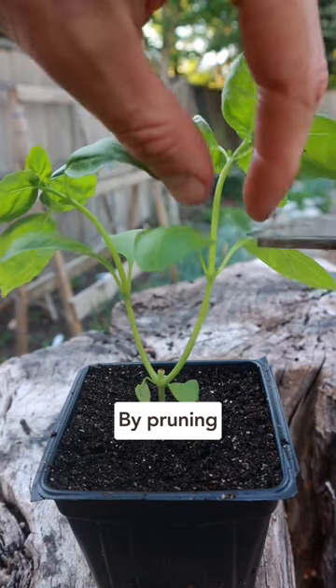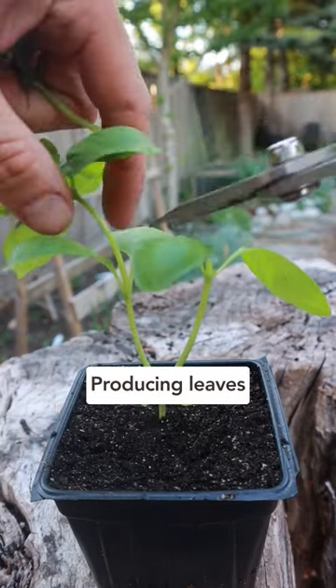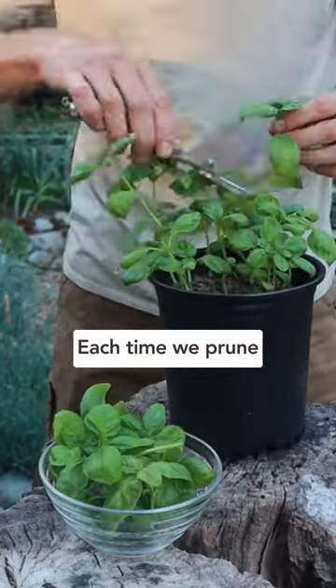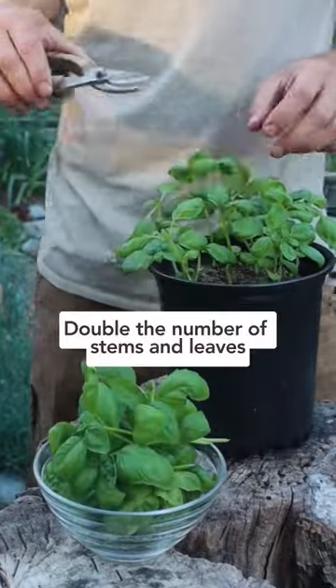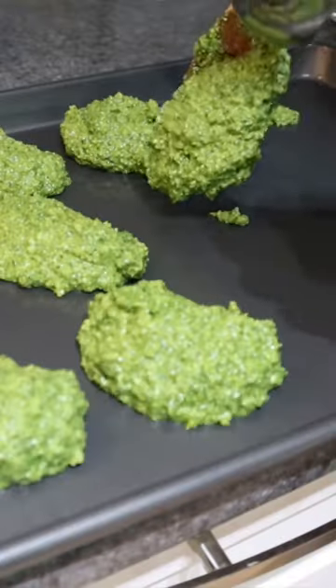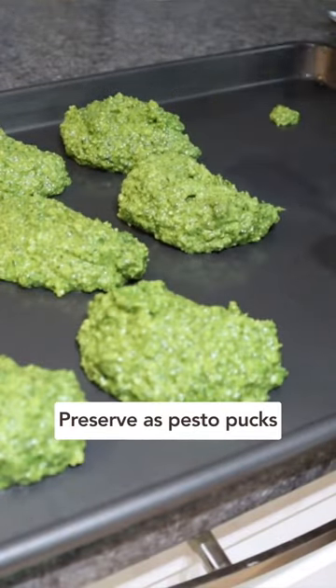But by pruning like this, two new stems will emerge, and they'll also produce leaves and can also be pruned themselves. Therefore, each time that we prune, we end up getting double the number of stems and leaves. And by the end of the season, you'll have a basil forest that can be harvested and preserved into pesto pucks to enjoy all year long.